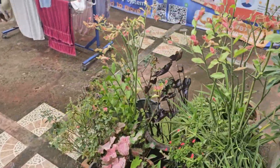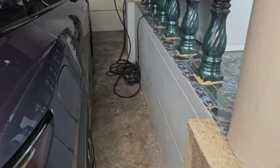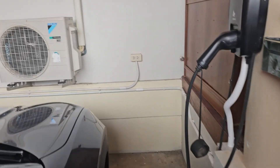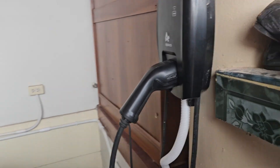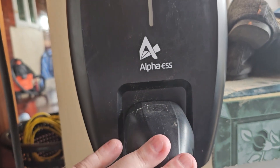I'll show you the charger we have. We have an Alpha charger, but you can use any charger you want, even with different kinds of solar systems. This is a three-phase Alpha charger. It can also be connected on single phase, in which case it only uses one of the phases.